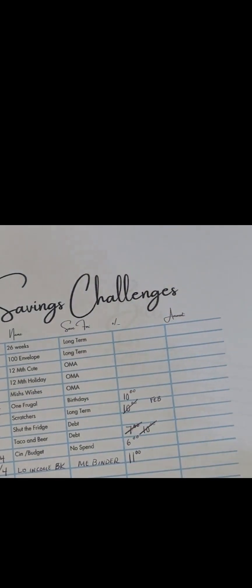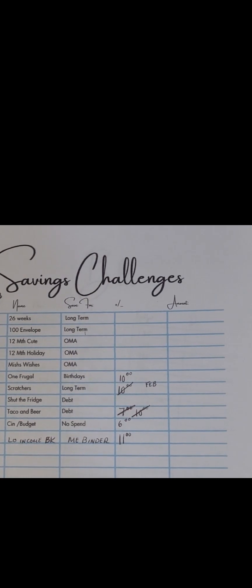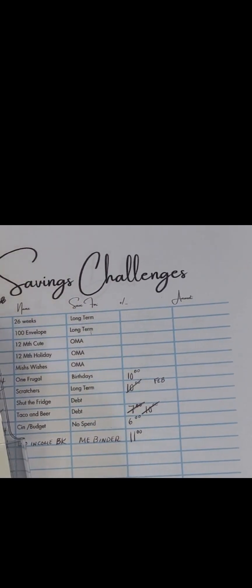I also like to save, and I use saving challenges to make saving fun. I have my 26-week challenge — with this challenge, I put money in every week for 26 weeks, which is how many pays I have in one year. So every time I get paid, I put $26 into the 26-week challenge — it's 26 for 26.